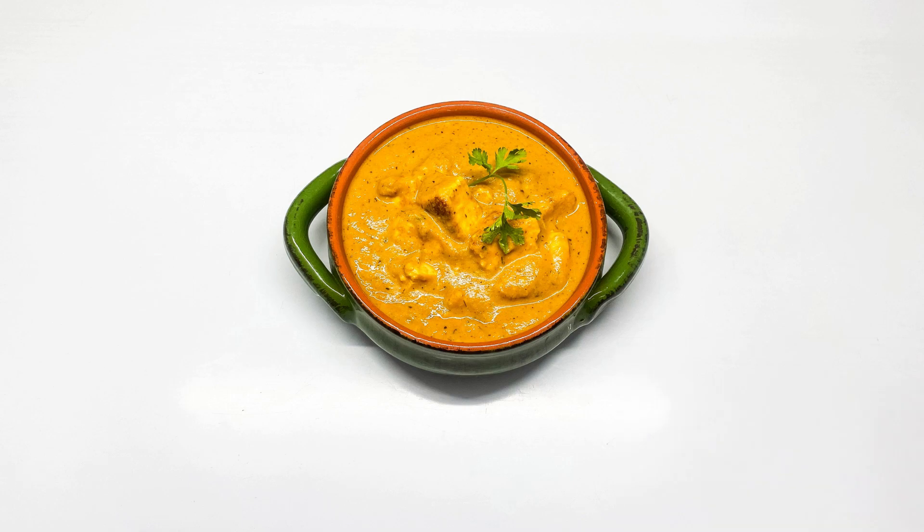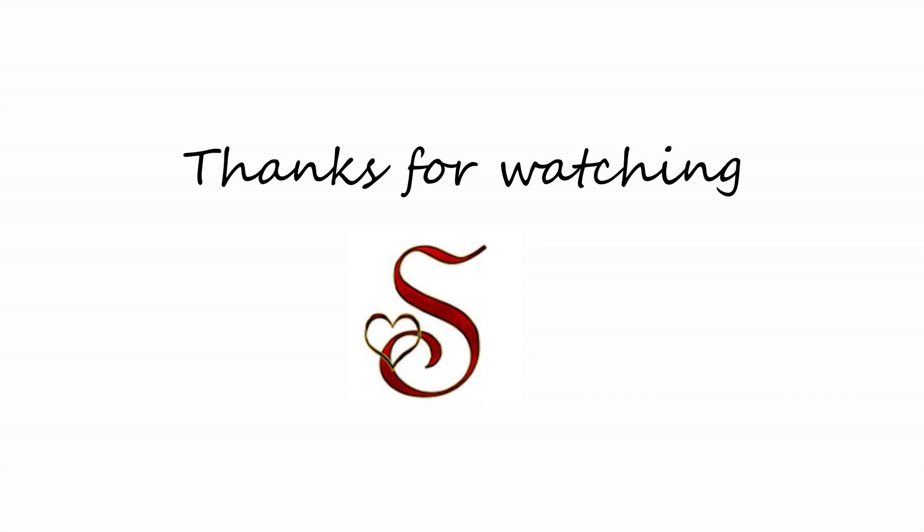Do try this recipe at home and let me know in the comments. I will see you next time with a new recipe. Bye-bye.